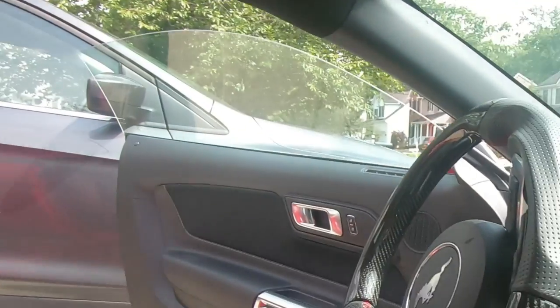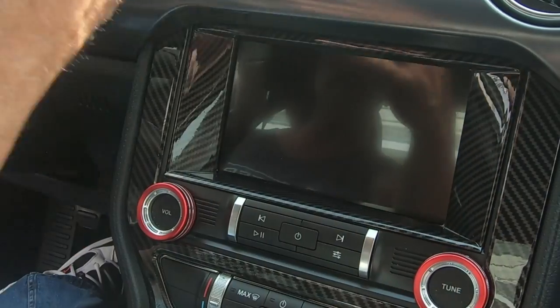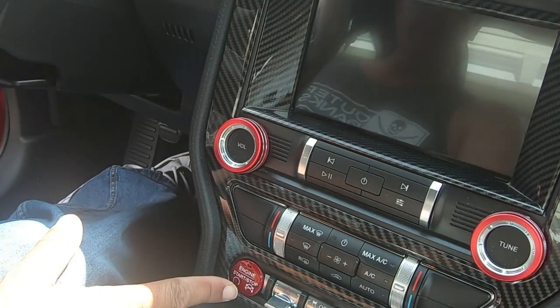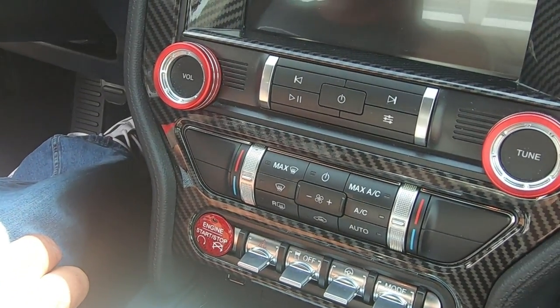We also added red billet aluminum knob covers down here — just a little accent to bring the red in with the black. Our start button is also a carbon fiber red start button. I like it, it looks good.